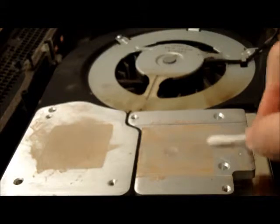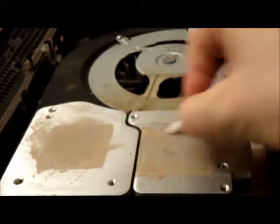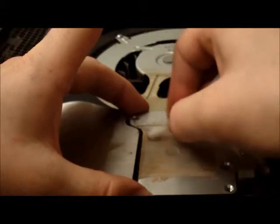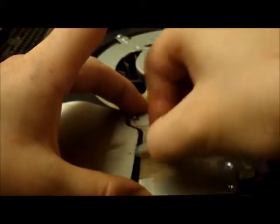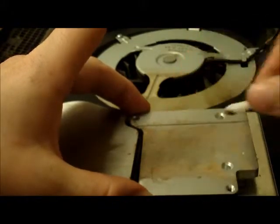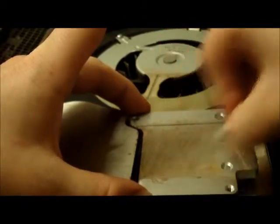Just use the Q-tip in a circular motion. Going along this little ridge here — it's a corner, so there's quite a bit of residue gathered in there — and on the other side as well. Now that one's finished.